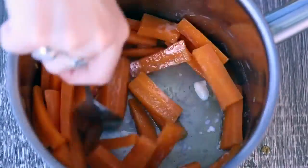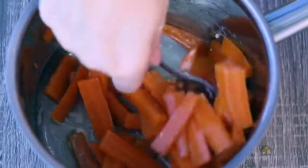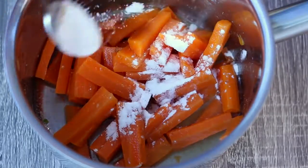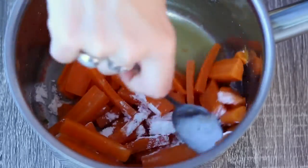As you can see, it's a little bit runny and the glaze wasn't sticking as well to the carrots. So I just added a little sprinkle of flour — cornstarch works too — and that just thickened it up completely.